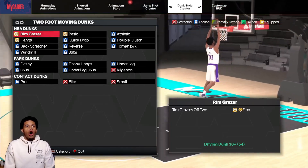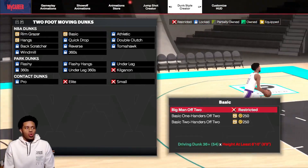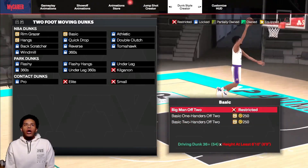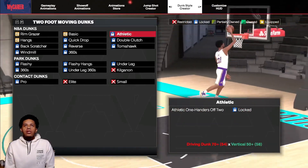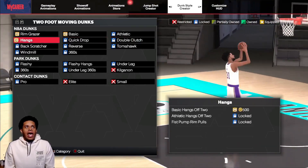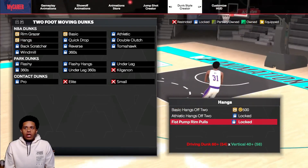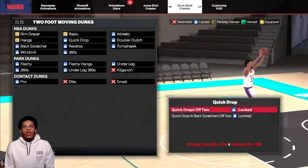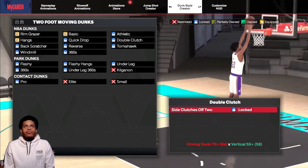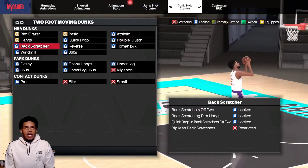So we have the rim grazer at 36 — these are all the basic dunks and y'all gonna see it on the bottom right-hand side of your screen. I might go a little bit quicker on a couple of these, but it's gonna show you the vertical requirement, the dunk requirement, and pretty much anything y'all would need. Also, if there is a height requirement, that's where this would be as well. I did this in the dunk style creator.